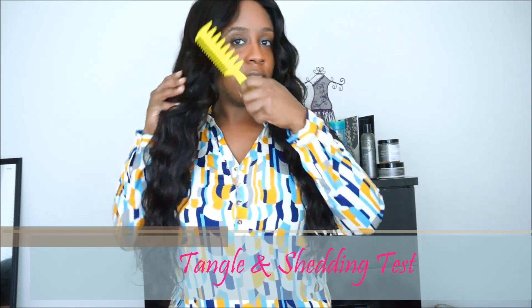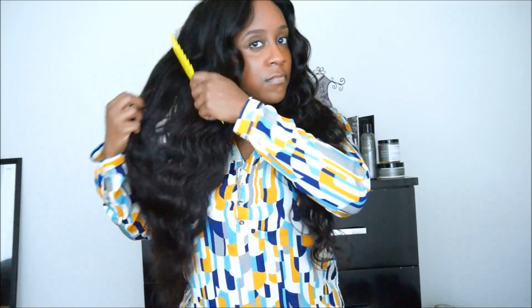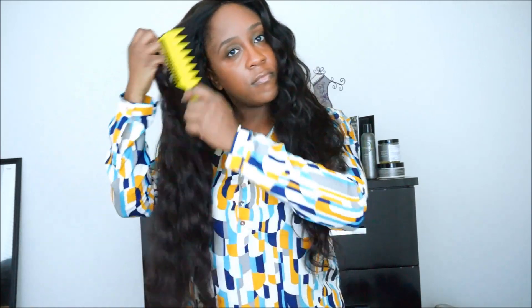I decided to do another tangle and shedding test after I installed the hair, because I know the hair can be completely different from being straight out of the package versus after installing it. I did notice that once I installed the hair I got a little bit more tangling and shedding. I also want to let you guys know that I did not cut the wefts — I just did the fold over method when I made my wig.